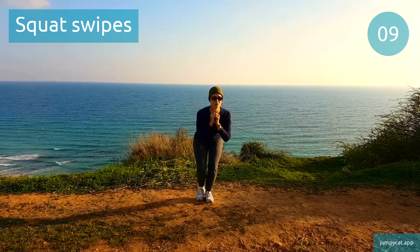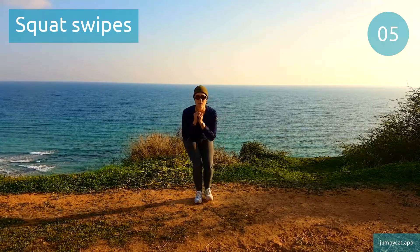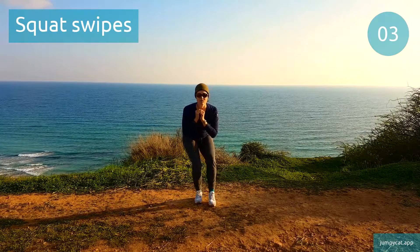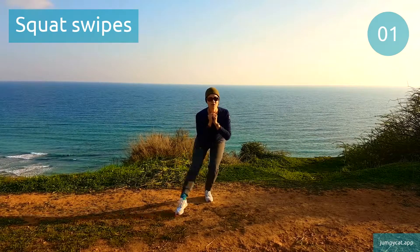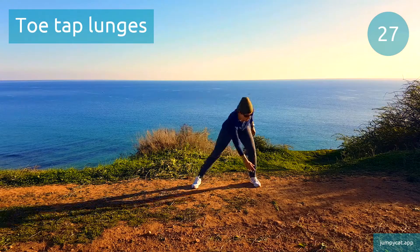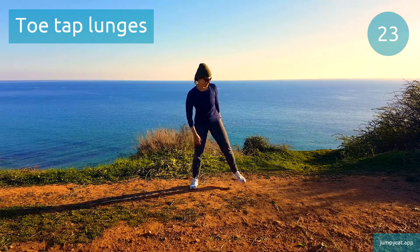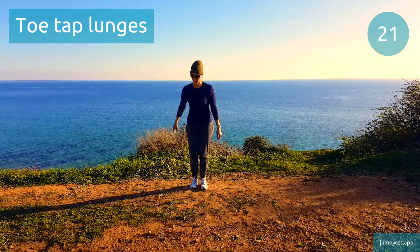Next one's toe-tap lunges. Toe-tap lunges. Shift that weight on that bent leg as you reach down, try to use the other leg just for support.